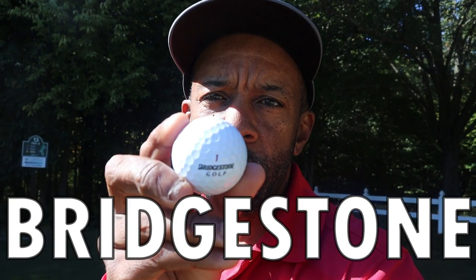Hey guys, Mr. Short Hitter here. Through all my ball testing, I realized there's one top ball I haven't tested yet. I'll test the Bridgestone E6, and later I'll test the Bridgestone E12. Let's see how this ball performs.